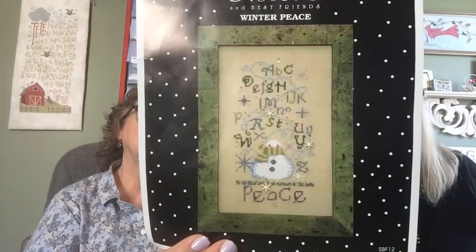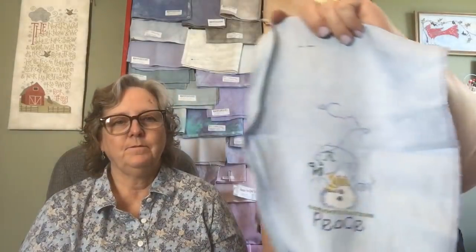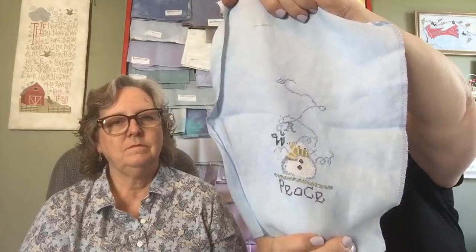Then I have this set of four samplers from Sisters and Best Friends, and the one I've been currently working on is Winter Peace. I keep thinking I really want to get back to it because I love it — it's cute as can be. I'm doing them on 40 count. I'm really down to the alphabet, and then I'll have some embellishments to put on. The colors are pretty, though that's at least two different flosses, and sometimes that's a little more frustrating.